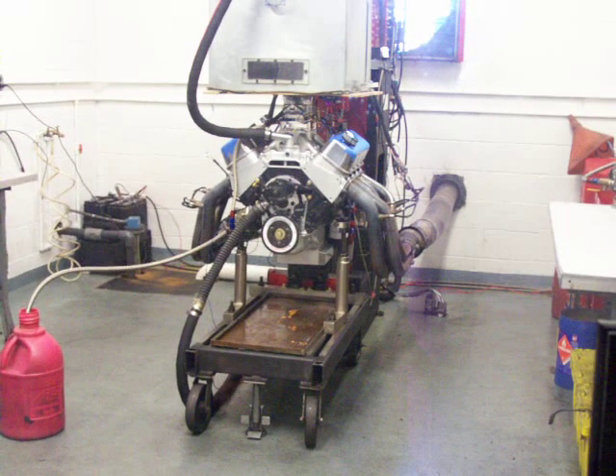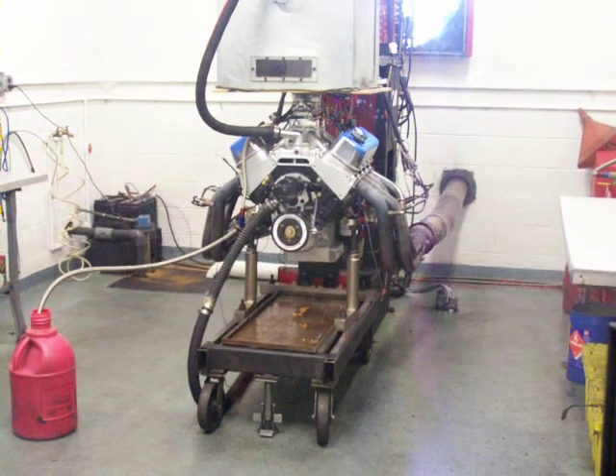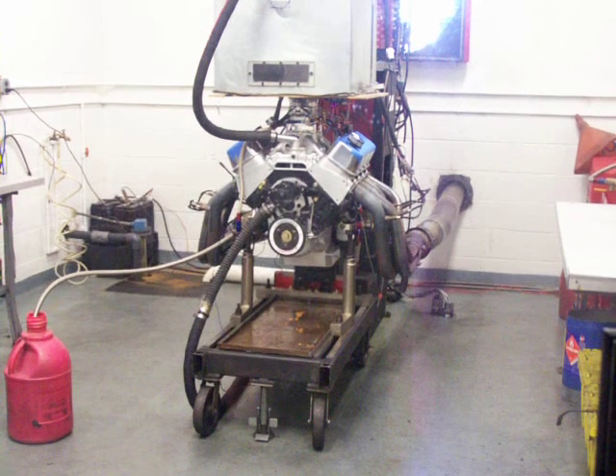It's April 23rd, 2009. We're at Scott Schaffer off racing engines, and this is the first dyno run for the 582 big block Chevy.